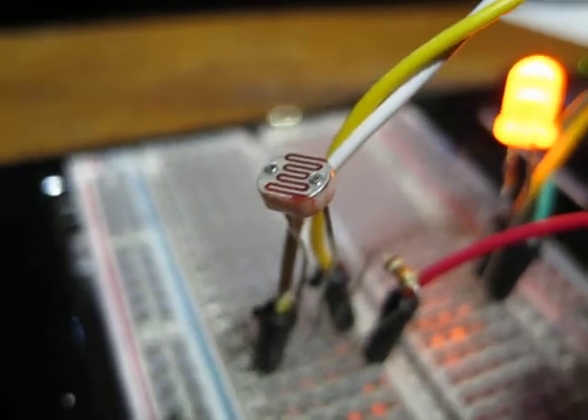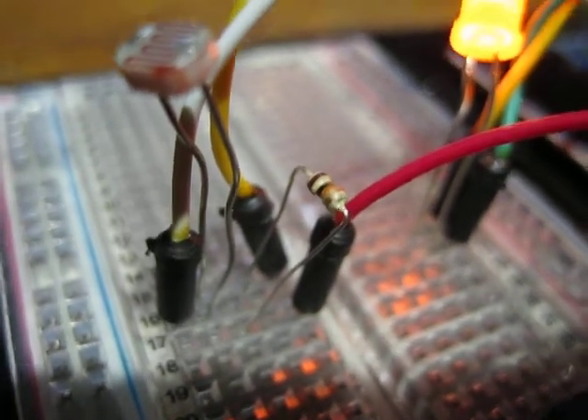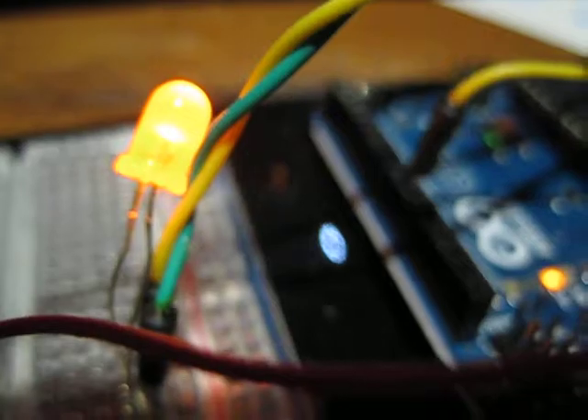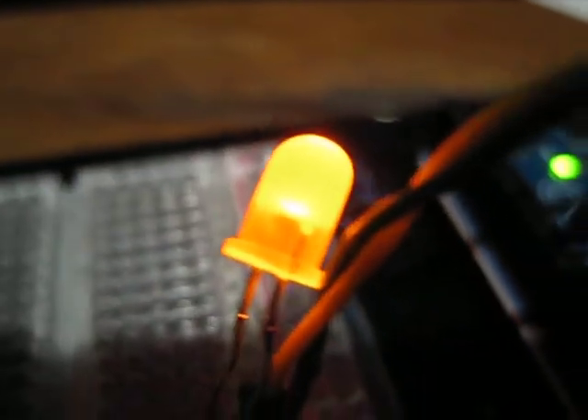Here's a photo sensor and a 10k resistor in series to make a voltage divider, and here's a LED that is sent a pulse width modulation signal from the Arduino chip.